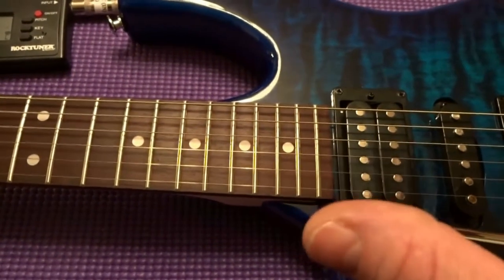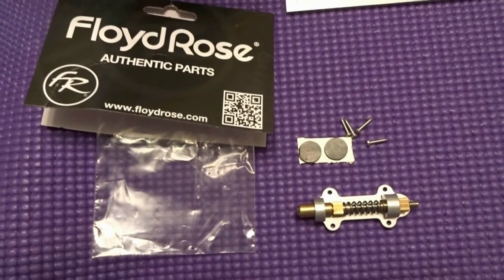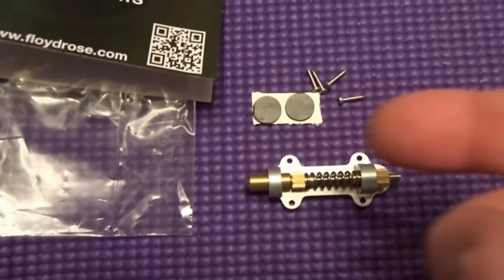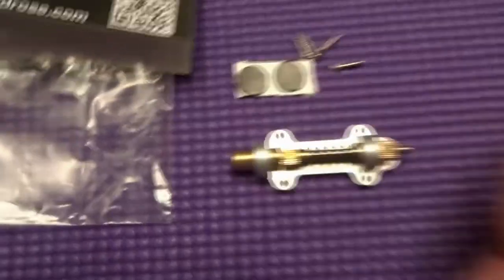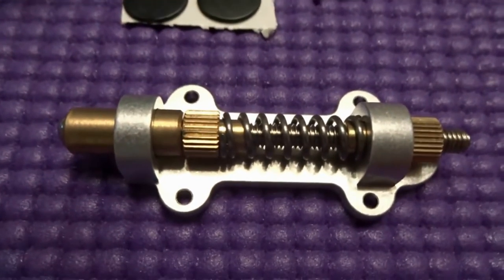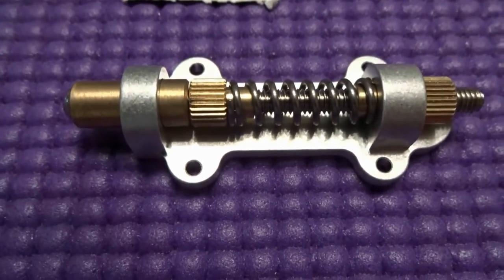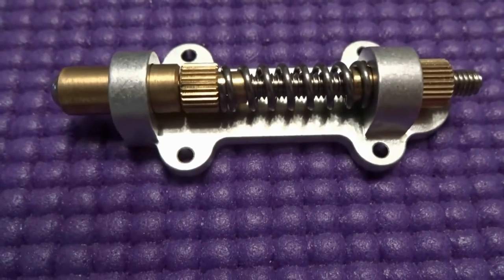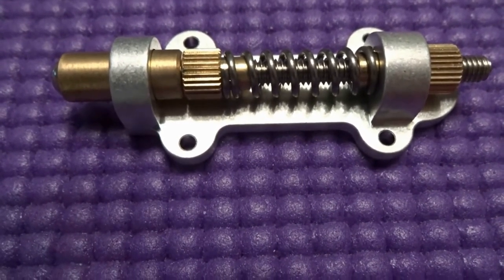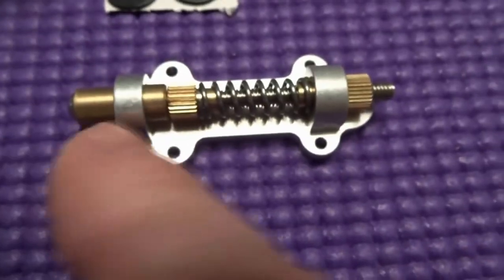Here's the tremolo stabilizer — it's an official Floyd Rose part. It comes with two rubber pads, four little screws, and the unit itself. If this thing cost $45 I would have just milled one myself, but being it's $19.99, I'm not going to go through all that work. For 45 bucks for something this simple, yeah, I would have machined it myself.